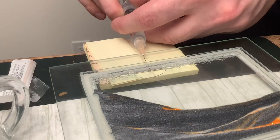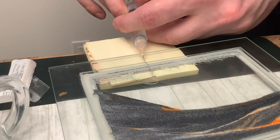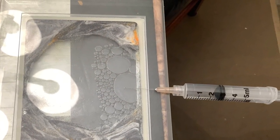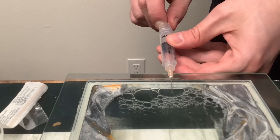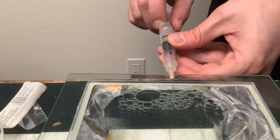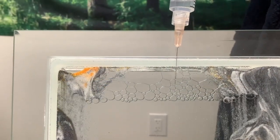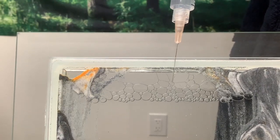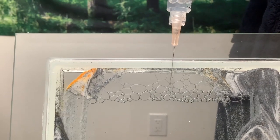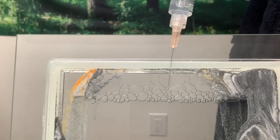I push the water in and pull to get the air out. Sometimes I had to move the frame around to get more air close to the needle, and just repeat the process — push water in to build up the pressure and then pull the air out to get rid of those bubbles.